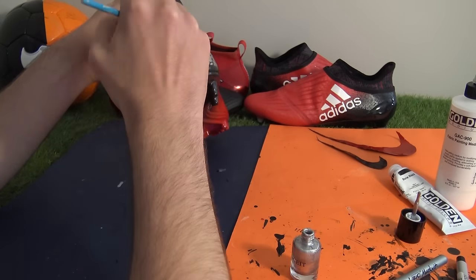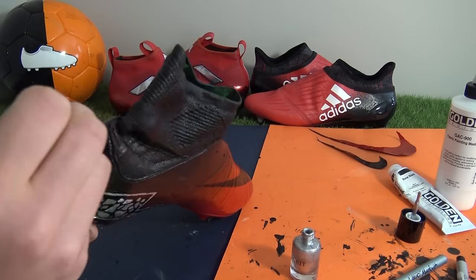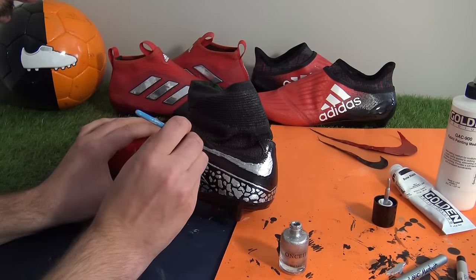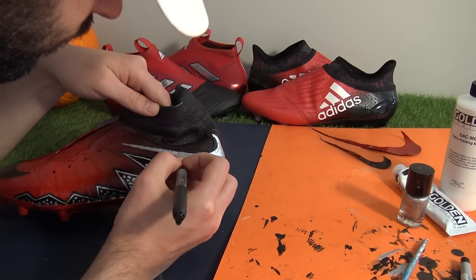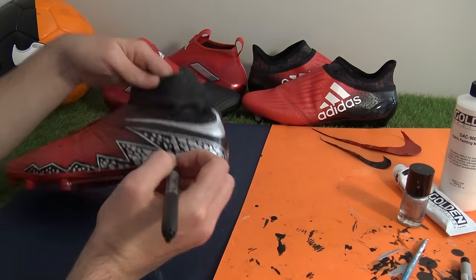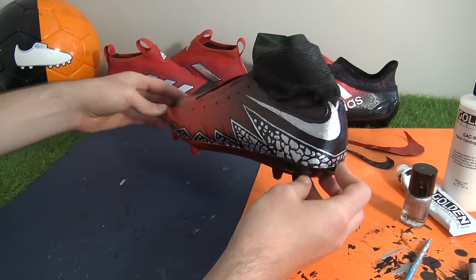With the zigzag transformation ticked off, it was time to fill in the back heel swoosh using the same metallic silver nail varnish and technique. The overall clean finish wasn't overly necessary as we went around it once finished with a black border, due to the heel cup already being black. With the large front swoosh looking slick in black, we filled it in with a black permanent marker since some red spray paint had seeped under the tape.